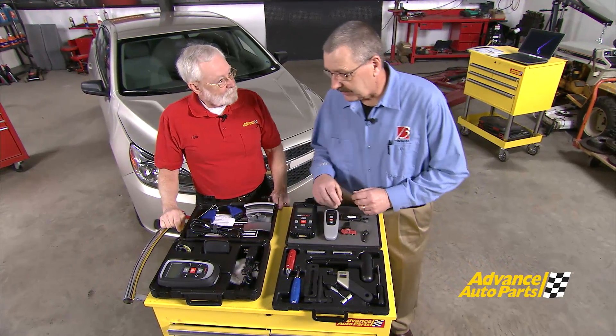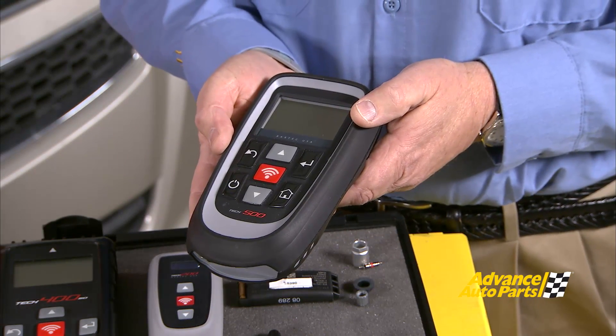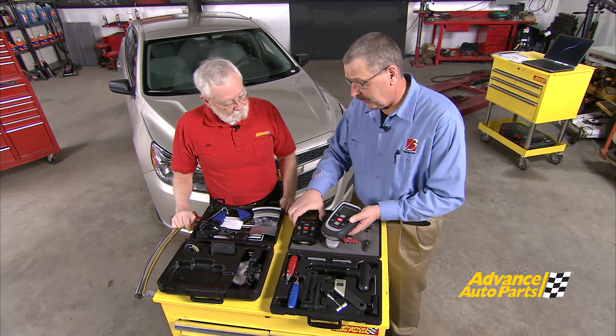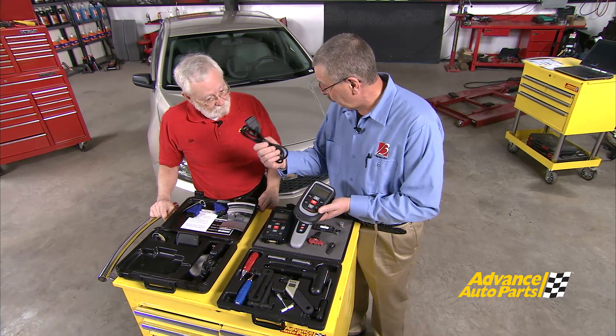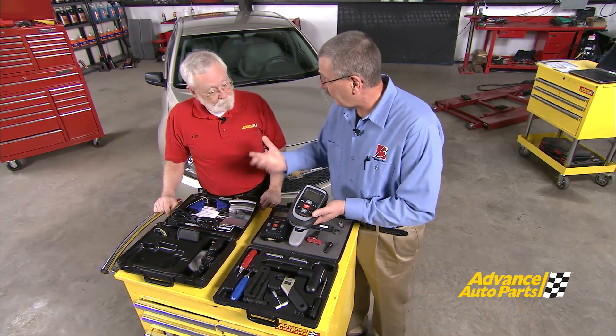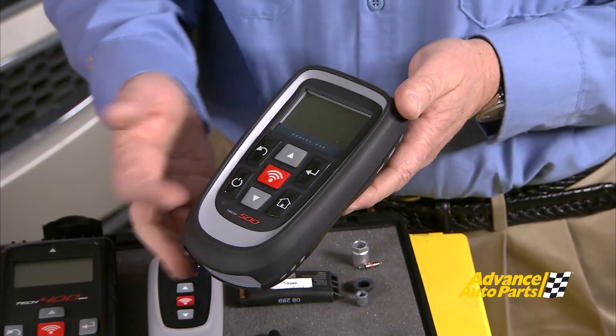Tell us about these tools. Well, we've got a lot of exciting tools here. The first step in successful TPMS is to have a complete diagnostic and relearn tool. With our Tech 500 or our Tech 400 SD, we've got that built into these tools. We have full capabilities of doing relearns plus diagnostics. We can actually read DTCs out of the vehicle through the OBD2 cable on compatible vehicles and clear those codes as well.